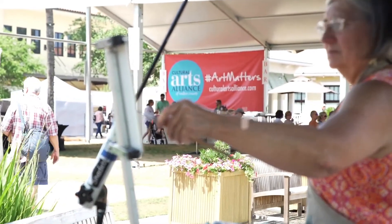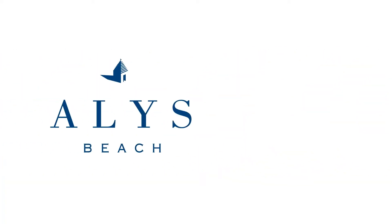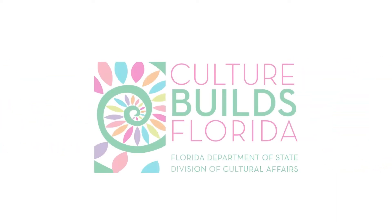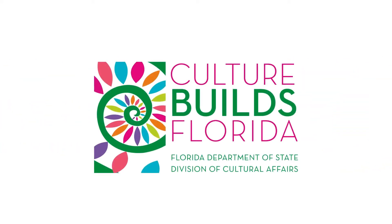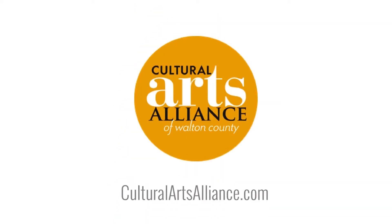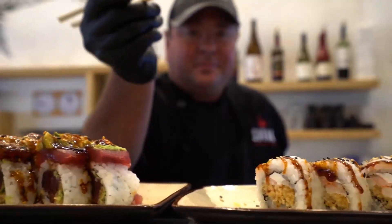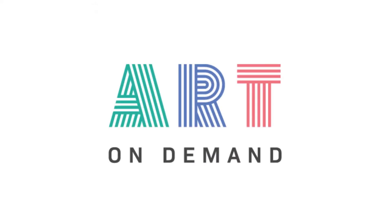Art on Demand is a production of the Cultural Arts Alliance Walton County, brought to you with support from Alice Beach, 30a.com, and the Florida Department of State Division of Cultural Affairs. While these events are provided at no cost to you, we do ask that you donate what you can by visiting culturalartsalliance.com to help the CAA continue to foster creativity, employ artists, and bring you entertainment, education, and engagement through Art on Demand.